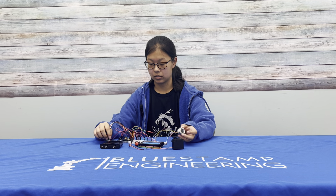Next, I'll be actually packaging it in the box, and hopefully fixing some of my wire managing issues. Thank you.